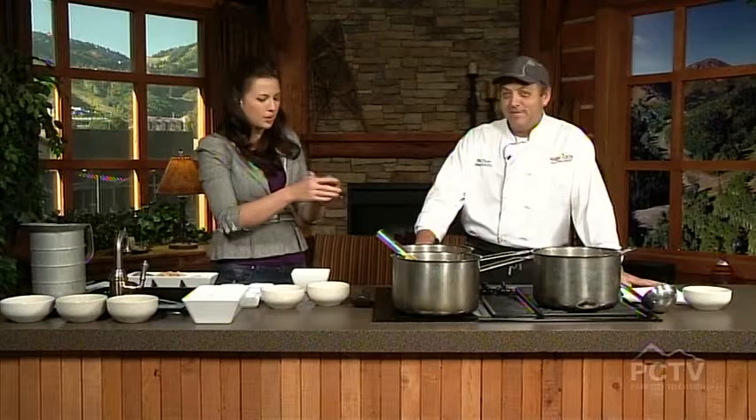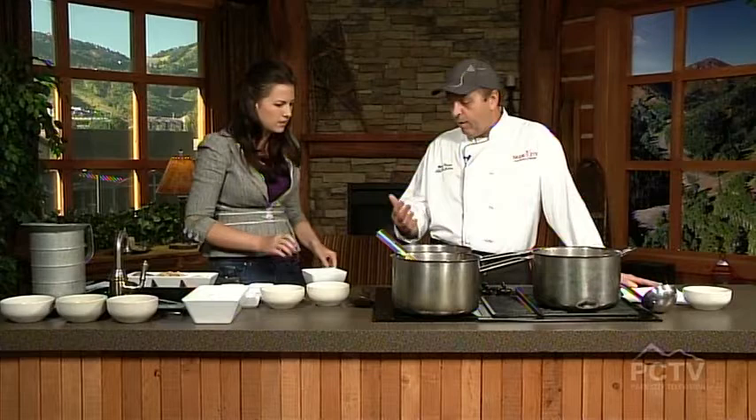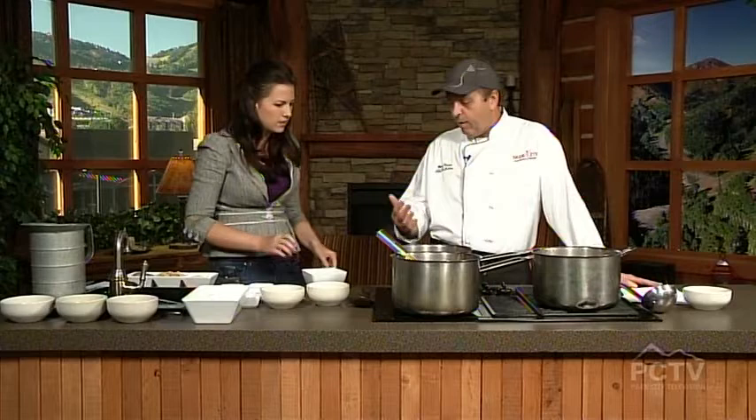After it comes up to a simmer, add the rice. As it cooks, the rice will absorb quite a bit of liquid, so you may have to add a little more water to get it back up to soup consistency. We're going to be right back after this quick break to finish this off and talk more about Park City Mountain Resort — particularly their 50th anniversary.